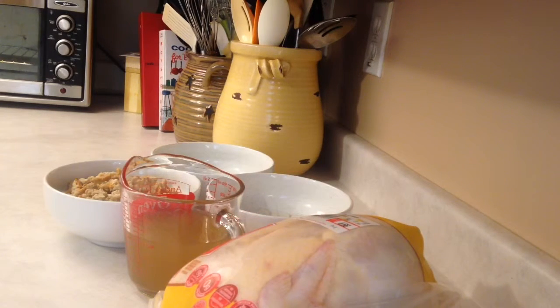It's so easy to make and a lot of people are intimidated by using a whole bird. I just want to show you how easy it is to make and stuff this chicken.